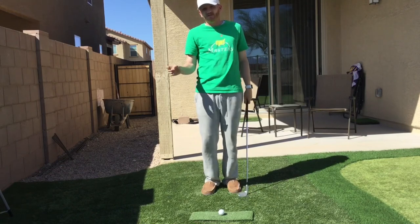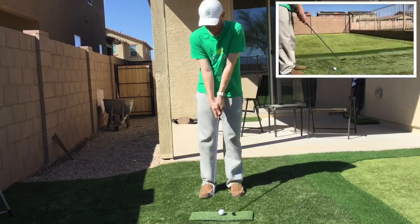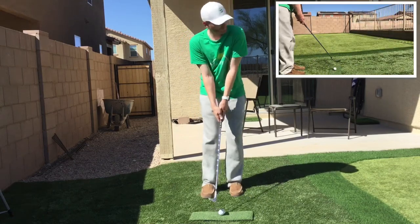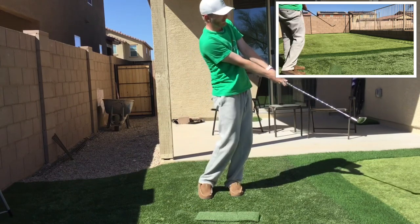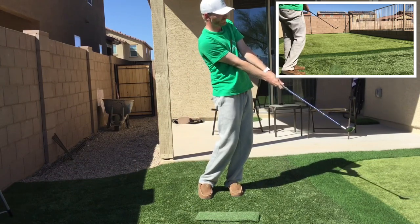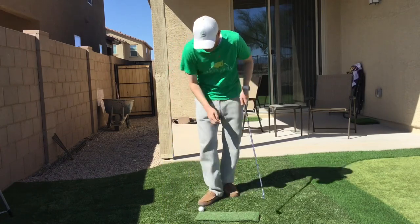That's going to be key if you really struggle — work to get through to that finish position even if the shots aren't good right away. Arms pretty straight, weight favoring left, back and through. Pretty good result there if you like made shots.